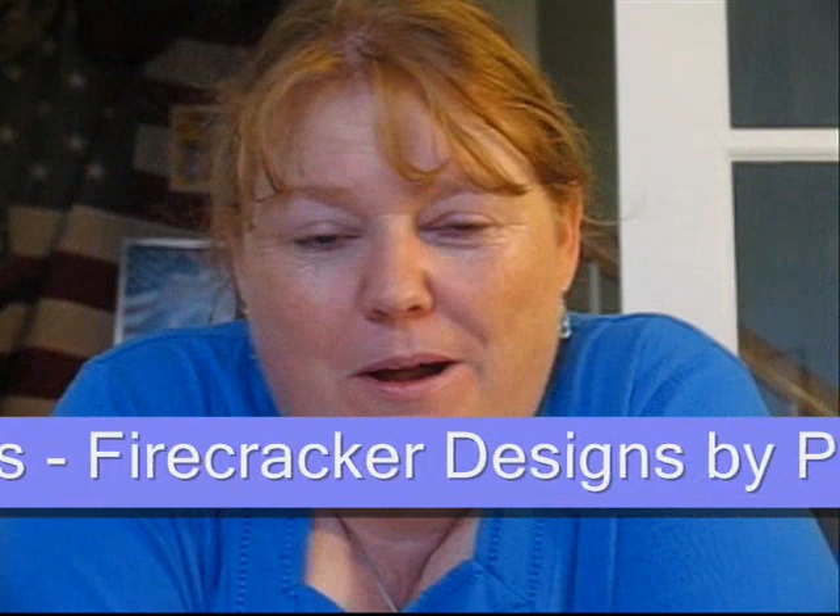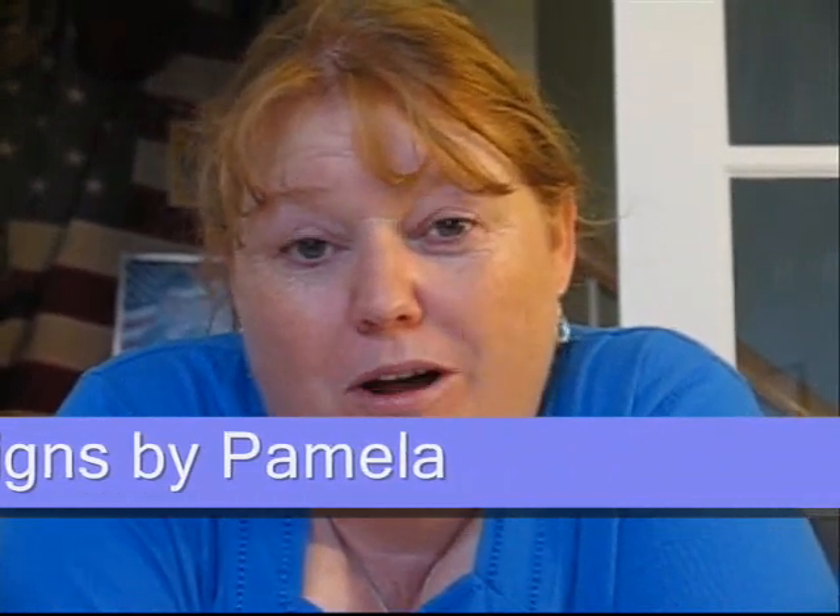Hi, this is Pam from Firecracker Designs by Pamela, here to teach you a little bit about watercolor pencil. Ready? Here we go.